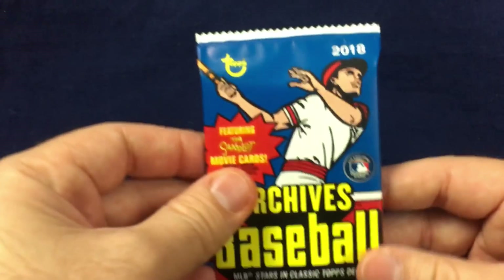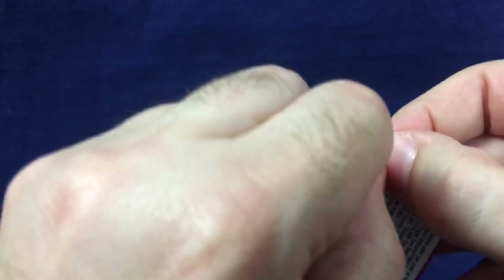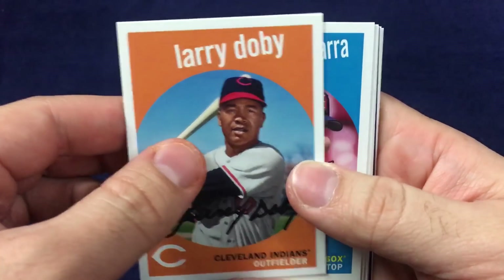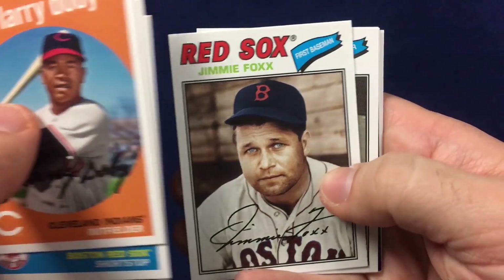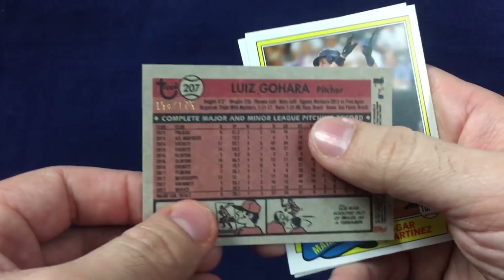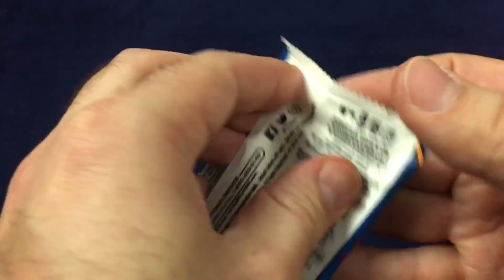Now we will start to get into the base packs. Cool looking packaging — dig the look of the packs for sure. Let's start off with Larry Doby. This always features a checklist of former big leaguers and current guys: Nomar Garciaparra, Dave Winfield, Jimmy Foxx, Chris Sale. We got a purple Luis Urias, numbered to 175. Got an Edgar Martinez and Mark McGwire. That pack was very heavy with the former players.